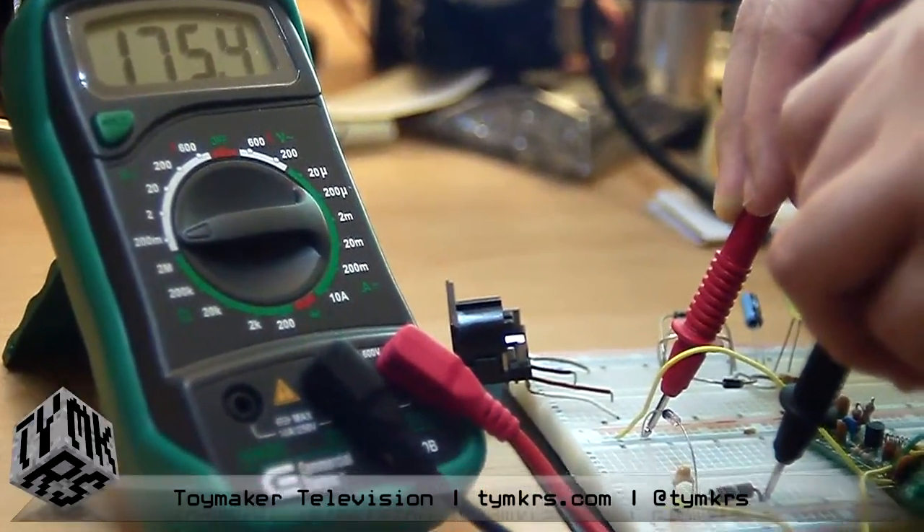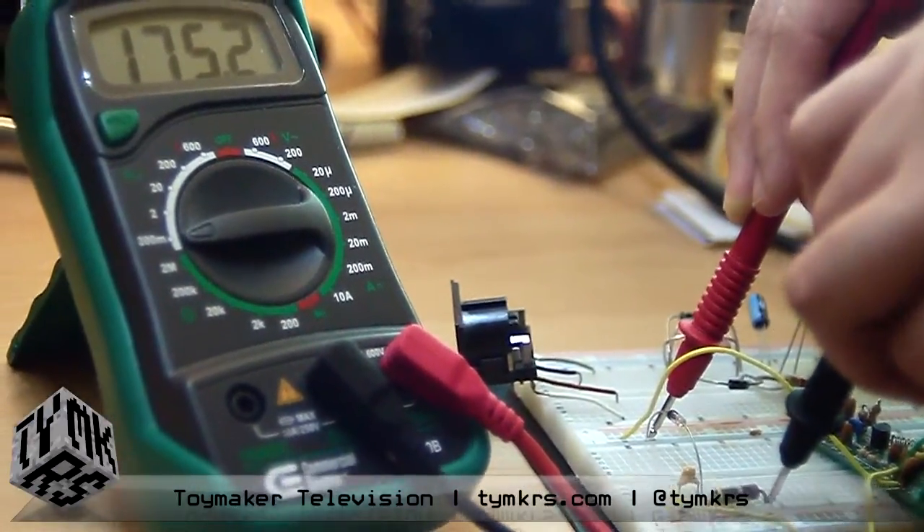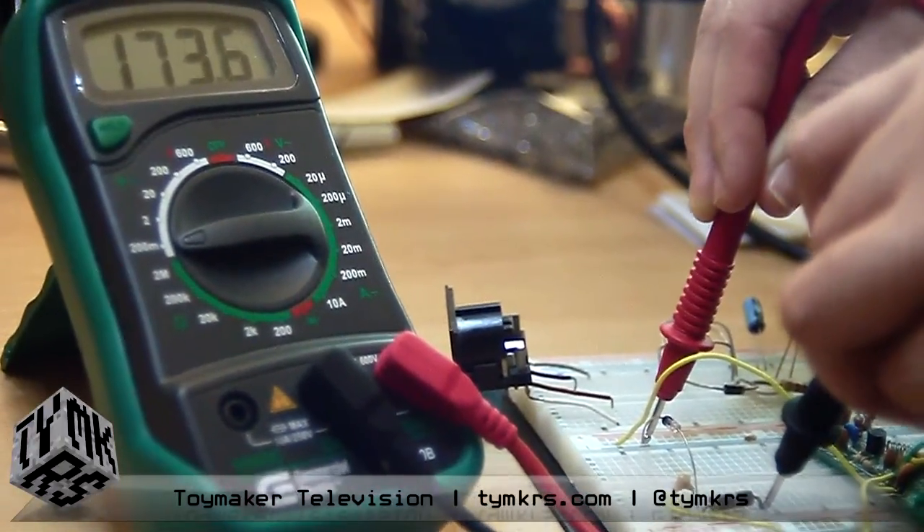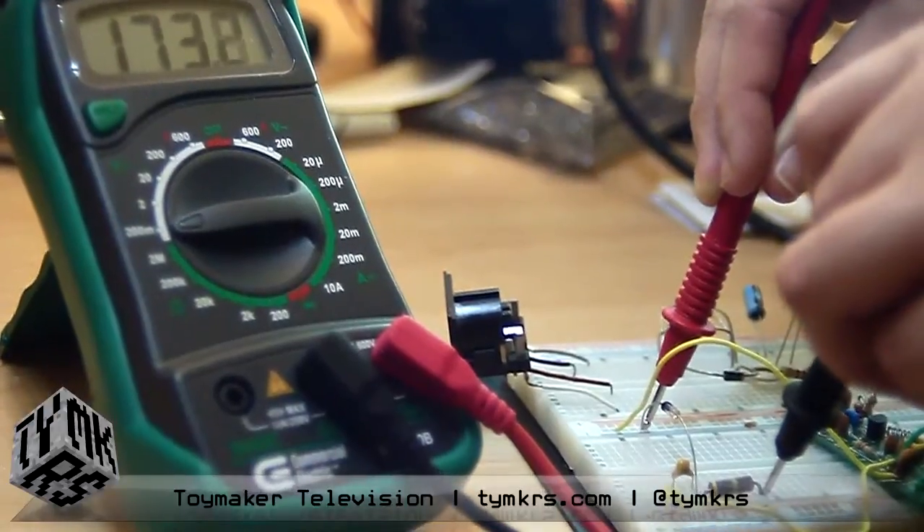Thanks for showing that to us. I will find that circuit useful, actually. It's really simple — as long as you don't mess it up like I did.